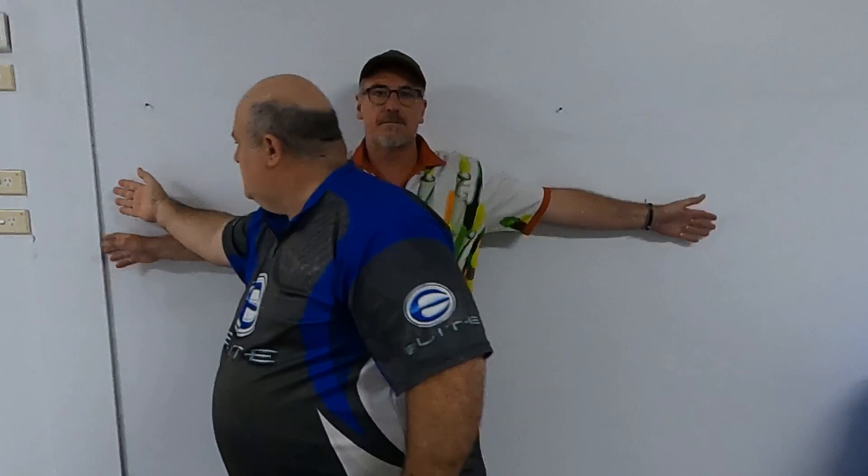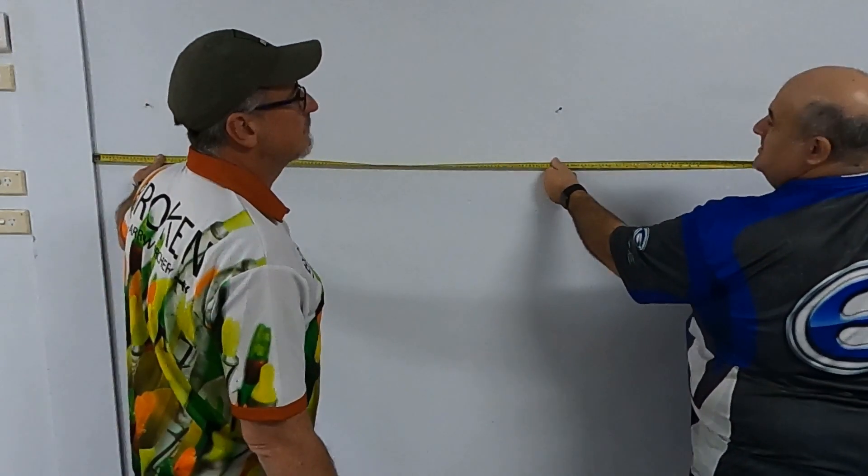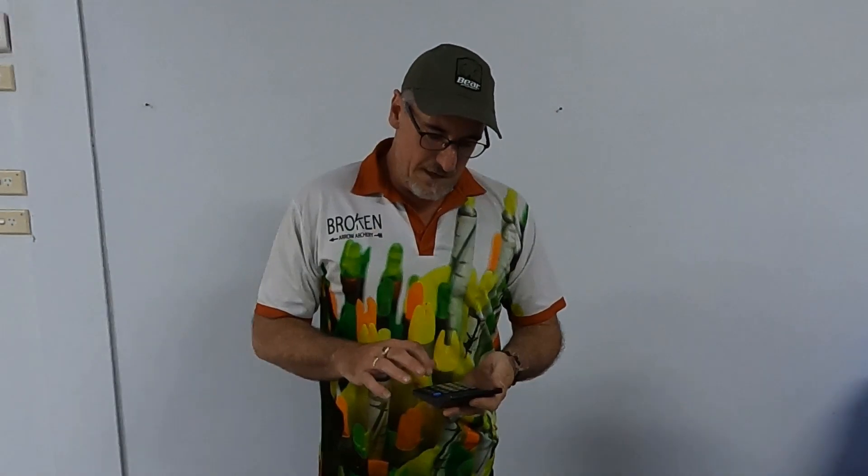We're going to set you up against the wall here. Just put your fingers up against the wall, lay your arms out, nice and comfortably relax your back against the wall, touch your fingers to the wall. I'll put a mark there — that's his wingspan and we'll measure it. We're talking inches because those are American, so 74 inches. Now I'm going to divide that by 2.5: 74 divided by 2.5 gives me 29.6 — that's the draw length, basically 30 inches.